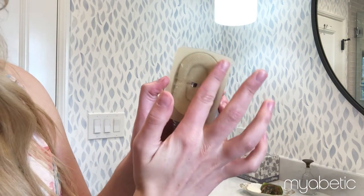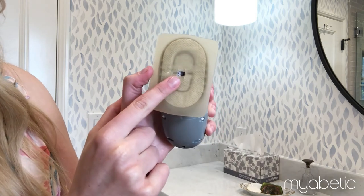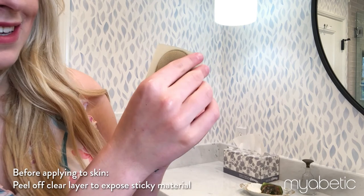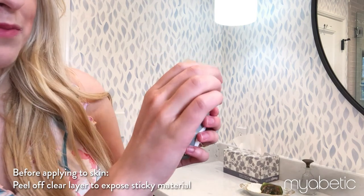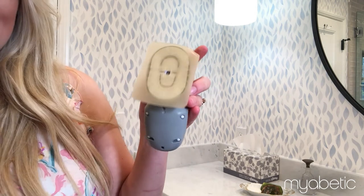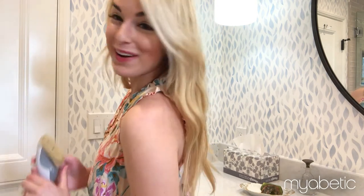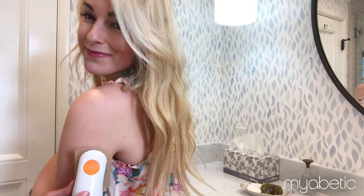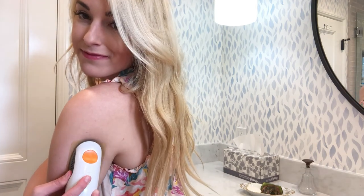So now we know that the center is right there in our pre-cut hole. Now we'll remove this backing as our final step before we put the hydrochloric gel and the sensor on our skin. Okay, it's time to put our sensor on. Now you can just put your sensor on like normal.